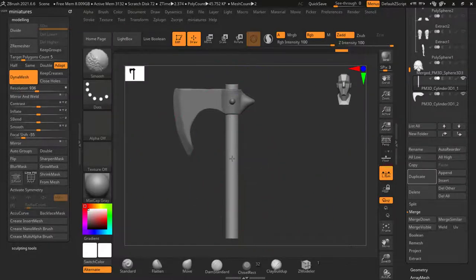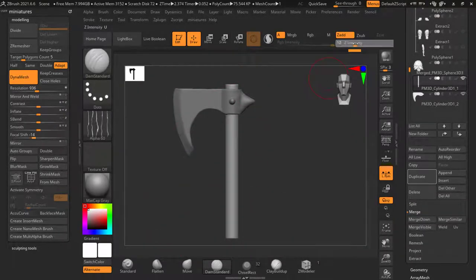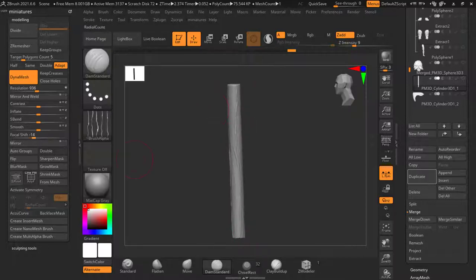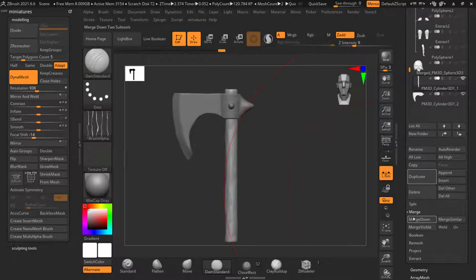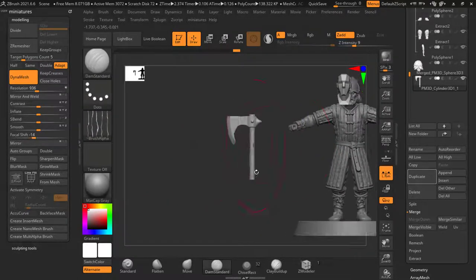Let's turn up dynamesh and use the standard brush. We've got these alphas in here — this one is kind of like wood grain. Let's drop the intensity and run it up. Let's isolate this and drop the intensity even further. Just do one row up the front and side. Let's go around the side again — we haven't got back face mask turned on, so where it's pushing on one side it's also pulling on the other. We just want to do really exaggerated wood grain. Smooth it out a bit. There you go — it doesn't look like just a simple beam anymore. We don't need to do anything on the top because we won't see that whatsoever. Dynamesh. That's fine now.